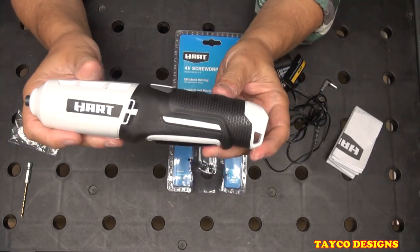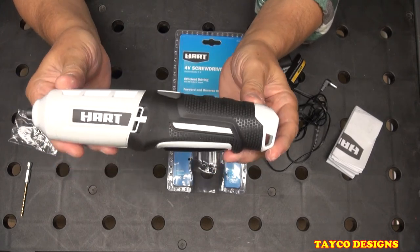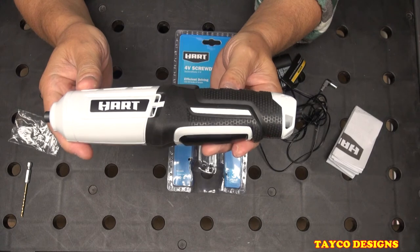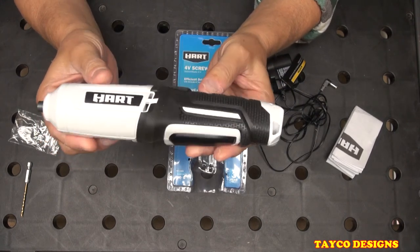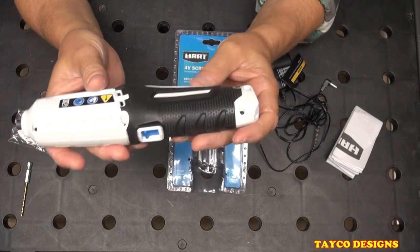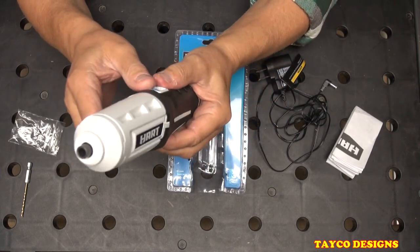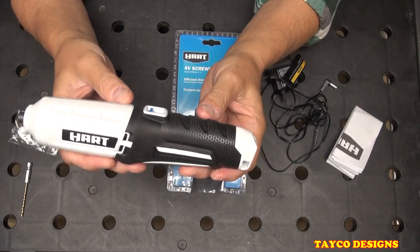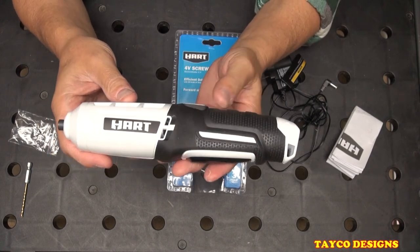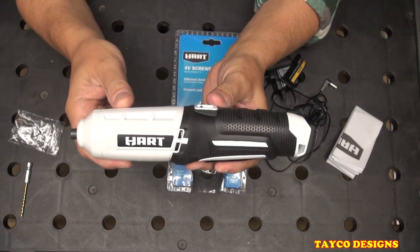Like I said, this is not meant to replace any of your other tools — it's just another tool to have, put in your drawer or toolbox. Maybe you'll like this one, maybe you won't. If you have it, let us know how you like yours, or how you don't. I believe it's $19.88 at Walmart. Check it out. My name is Carl and I do appreciate you being here.